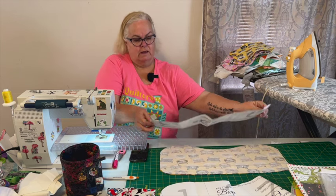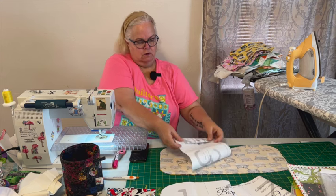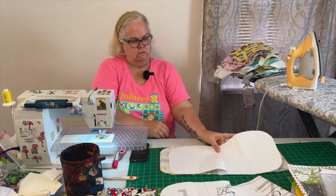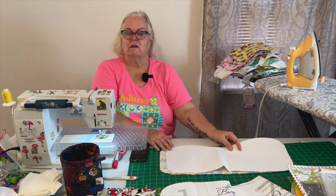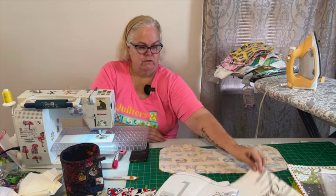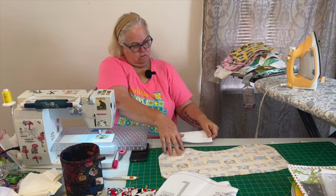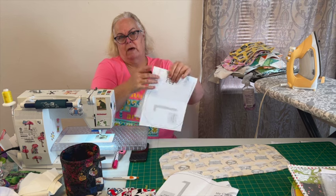...you can take and fold your pattern and just make it just a little bit shorter — it's going to be just a little bit shorter of a burp cloth. Whatever it takes to get your width of fabric on there, you can just cut that. You don't really even need a pattern for the square one — you just cut with the fabric. That one is about eight and a half inches, so an eight-and-a-half inch piece, right sides together.